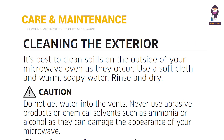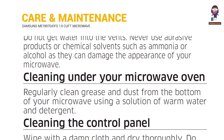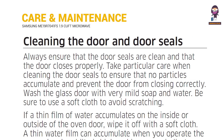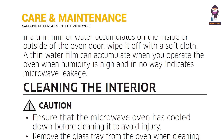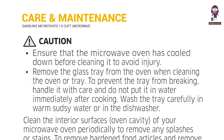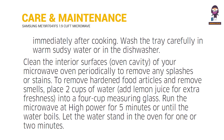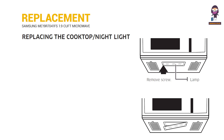Cleaning and Maintaining Your Microwave Oven. Replacing the Cooktop and Night Light.